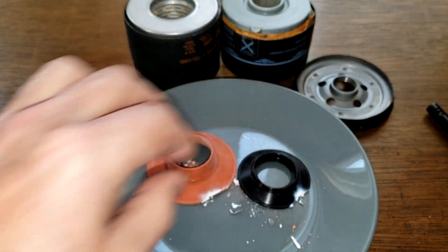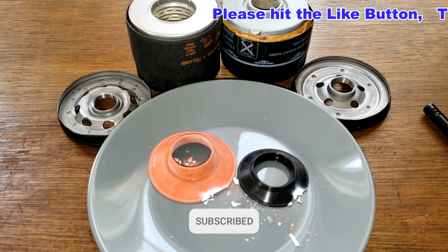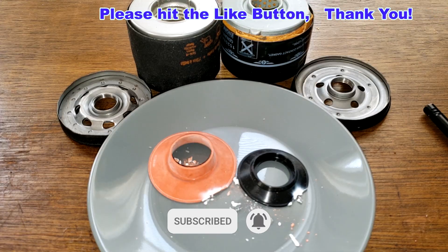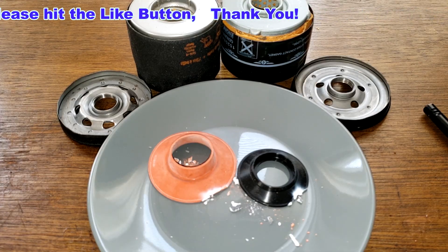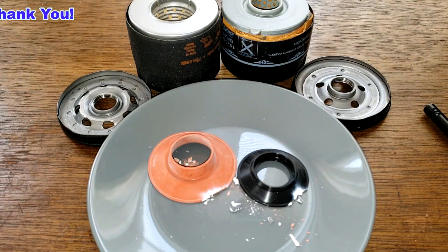I'll wrap this video up. Don't forget Oil Filter Friday — I try to make an oil filter video every Friday on this YouTube channel. If you like this video, please hit that like button. Thanks for watching and take care.